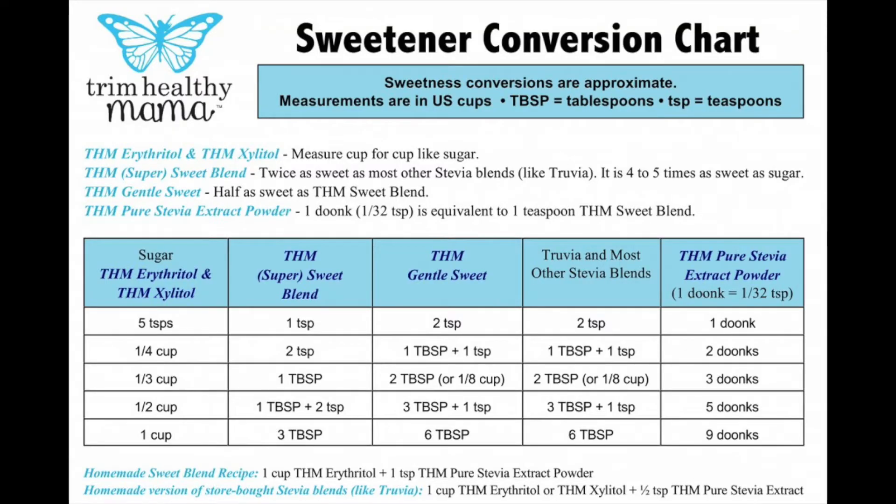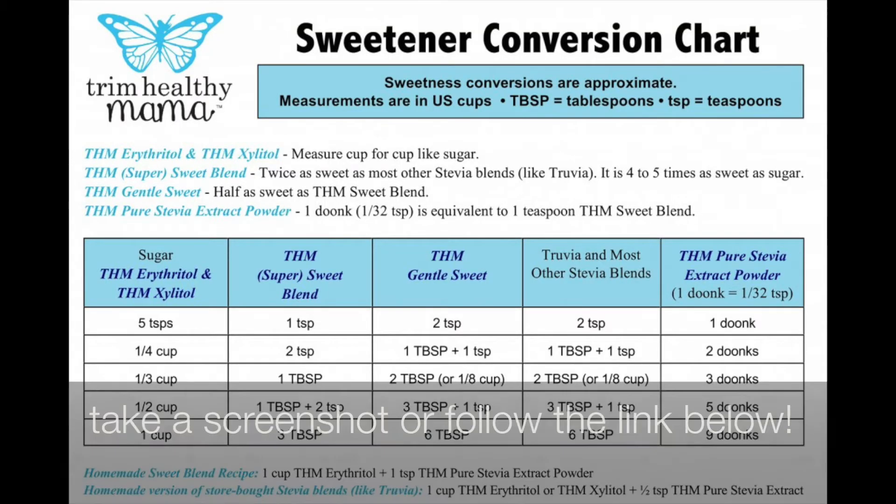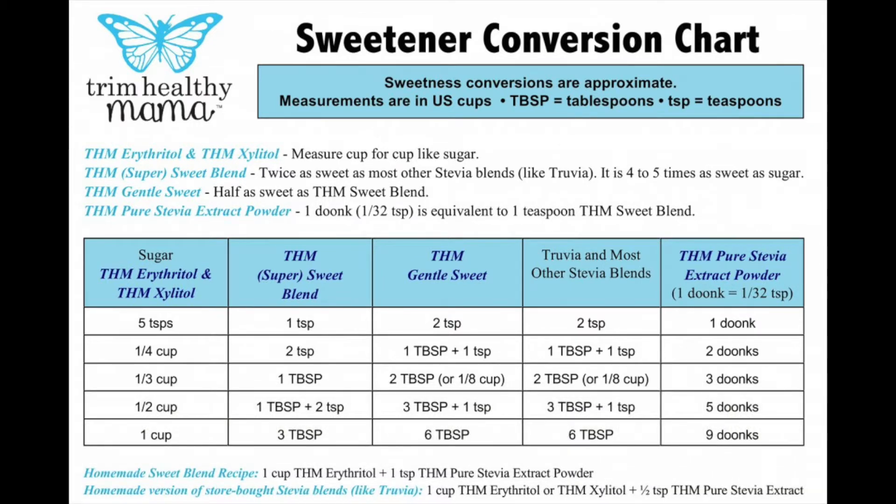I know all this from the Trim Healthy Mama sweetener conversion chart, which I have hanging in my cabinet. I'm going to put it on the screen so you can see the difference in sweetness between all the sweeteners. At the bottom there is a handy recipe for making homemade Sweet Blend and homemade Stevia Blend — the first is the Super Sweet and the second is the Gentle Sweet-like product. Here is how I make them.